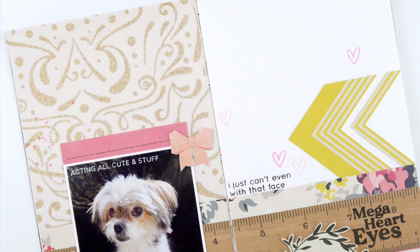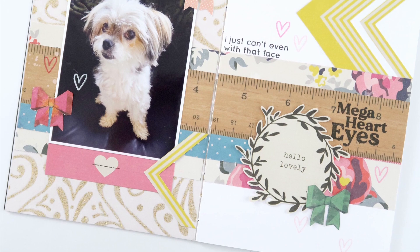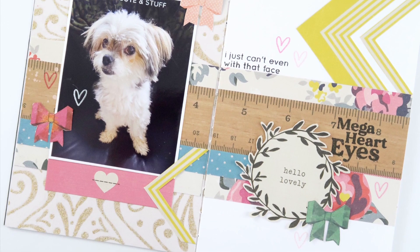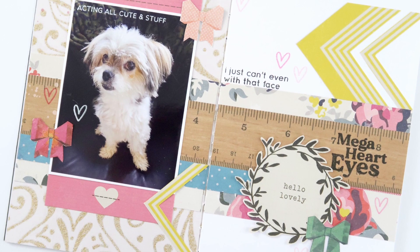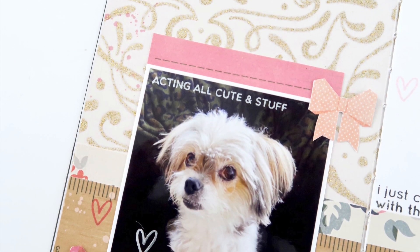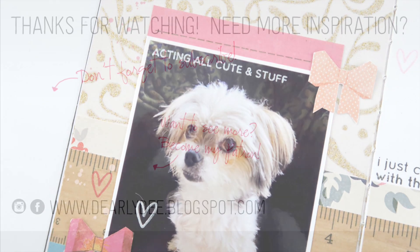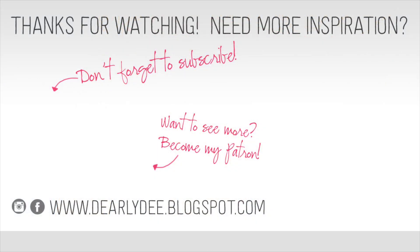And that's my layout all done! This is a super sweet stamp set — you're going to be seeing a lot of it this month, that's for sure. Head over to the Kelly Stamp store and pick one up for yourself. If you enjoyed this video, please give it a thumbs up and don't forget to subscribe if you haven't already. There are a couple more videos on screen if you want to keep watching — otherwise I'll see you next time, bye guys!